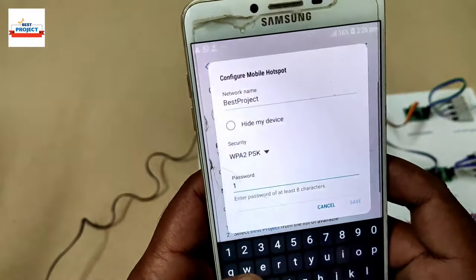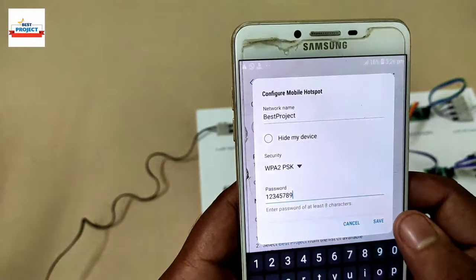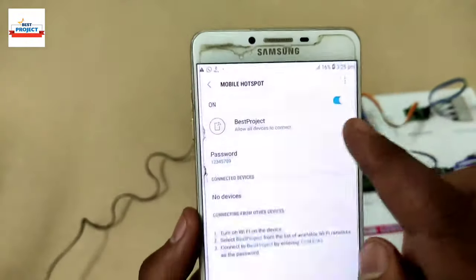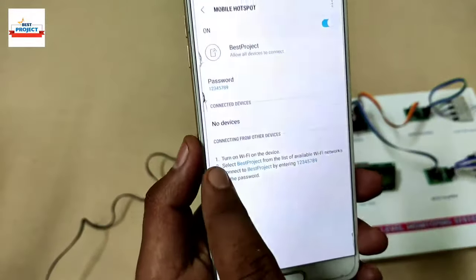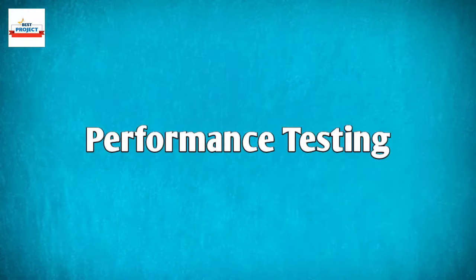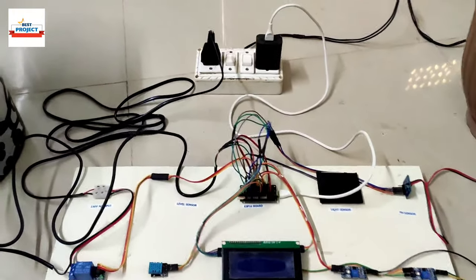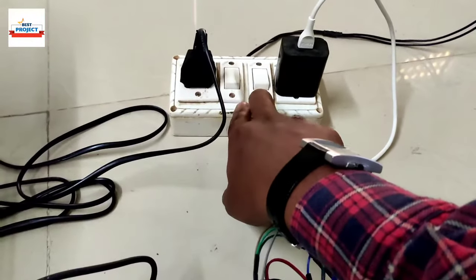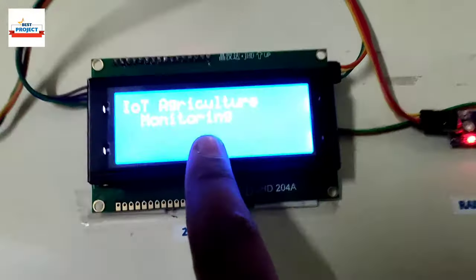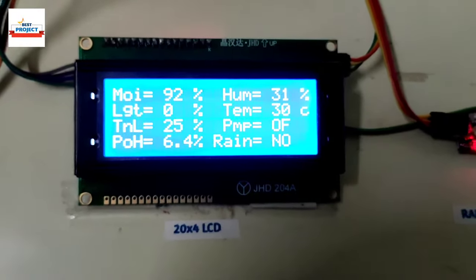We change the hotspot name and password as provided by our trainers, so the project can connect to the IoT server. After entering the username and password we turn on the hotspot. You can also use a residential router for this operation. Using the switch we provide 230-volt power to both the plug and the adapter, and the model turns on.